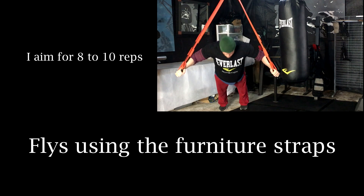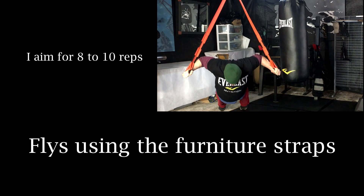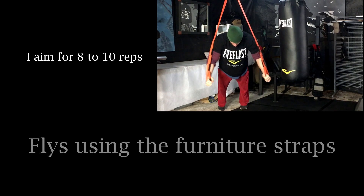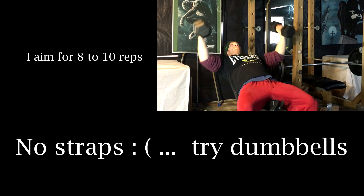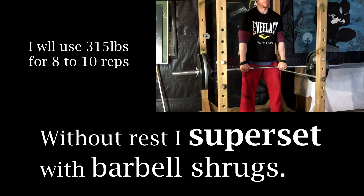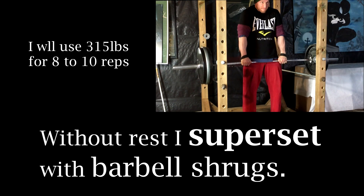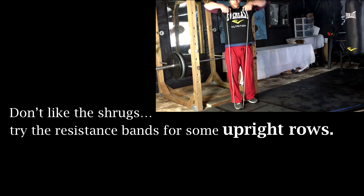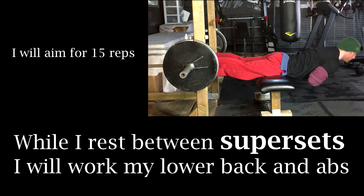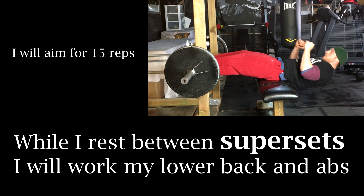Finally I'm going to do one more round of a superset where I will start with the furniture lifting straps to perform some flies. My main focus here will be a fly motion — not a pressing motion — on the eccentric phase on the way down. I'm looking to open up as far as I can as comfortably possible. If you don't have those furniture lifting straps then you can use some dumbbells on an incline bench with a weight that keeps your intensity at about eight to ten repetitions. From there without resting I'm gonna head right back to the rack and do some shrugs — I'll use three plates for eight to ten reps. You could compound that with resistance bands to really burn those traps. As soon as I'm done the shrugs I'm gonna lay down the bar, bring over a bench, and do 15 reps of some lower back hyper extensions, then immediately flip over and do 15 reps of sit-ups using the same setup.